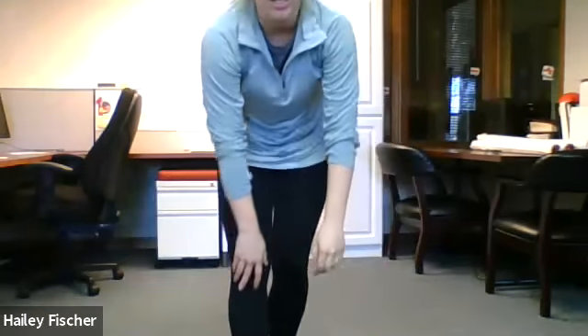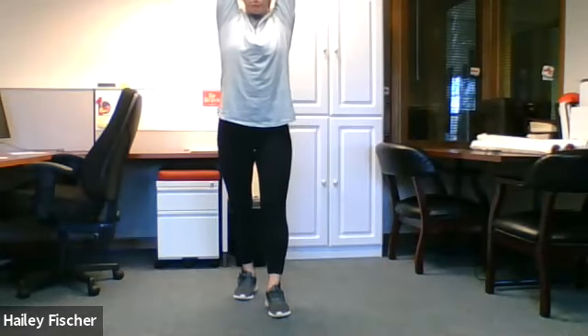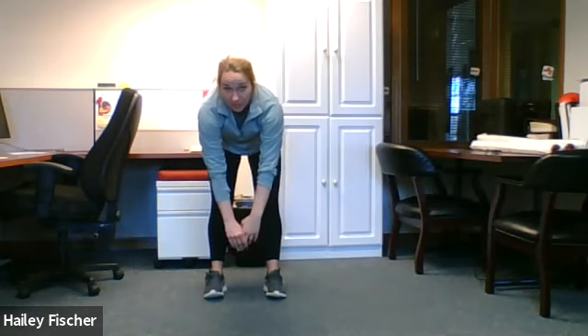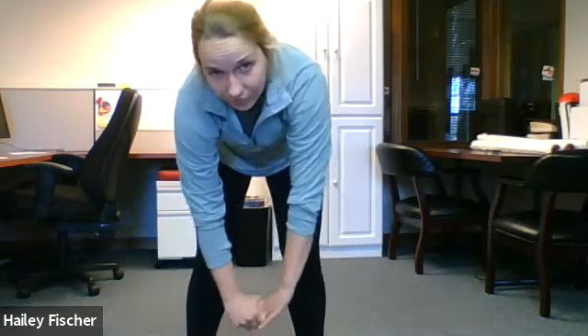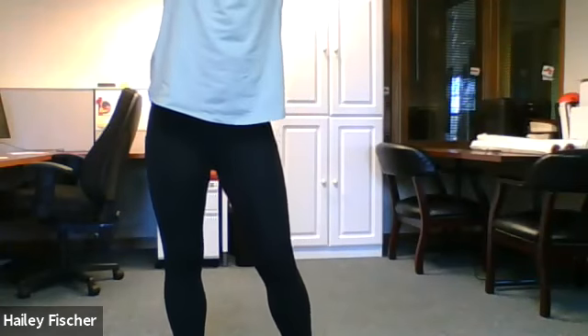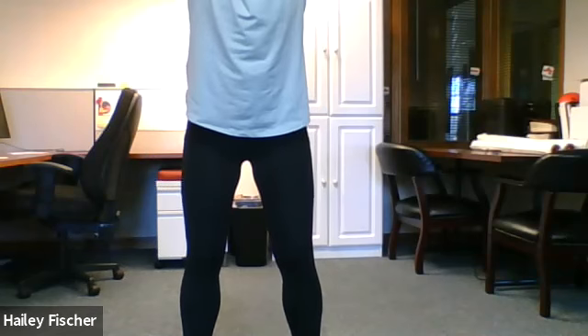Good job everyone. We did everyone's names — now let's cool it down. Anyone have a cool down they want to do? We're going to stretch a little bit. Let's start with reaching up all the way up, and reach down to your toes. I can't touch my toes, so it's okay if you can't. Good job. And reach all the way up again — we'll do it one more time. Big deep breaths. And touch your toes.